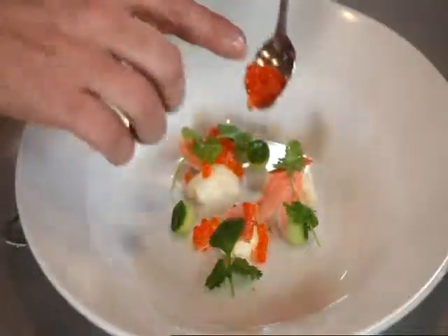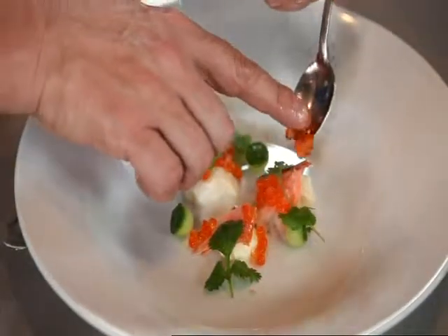Look at these regal king salmon pearls — just like little jewels on the plate. What you'll find is when we're eating this soup, they're going to pop in your mouth. Beautiful.